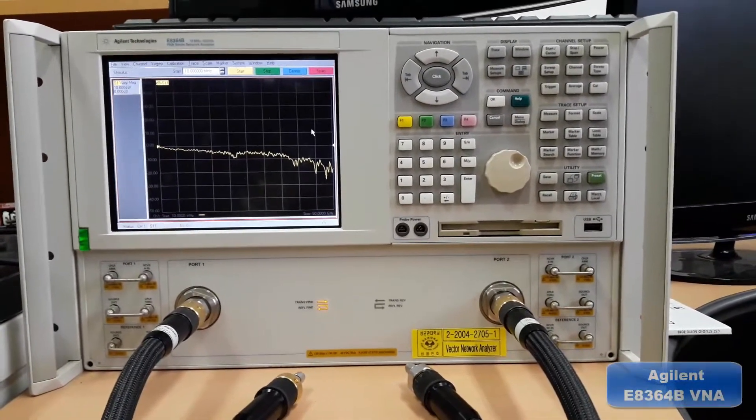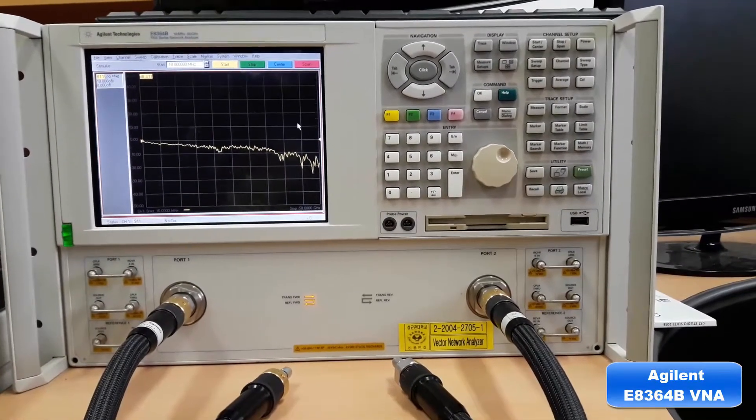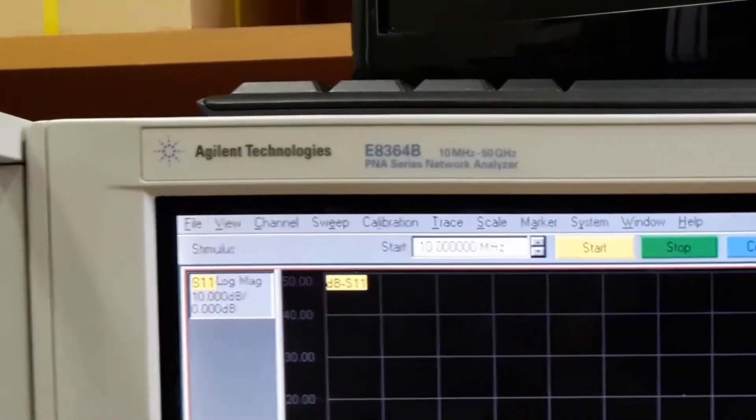This is an Agilent E8364B Network Analyzer and this can measure up to 50 gigahertz of frequency, as you can see right there.